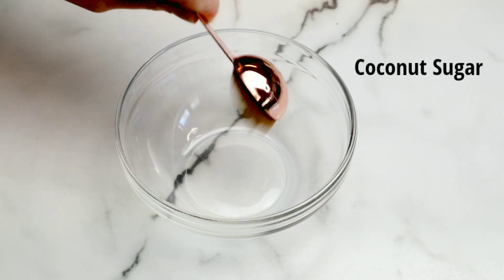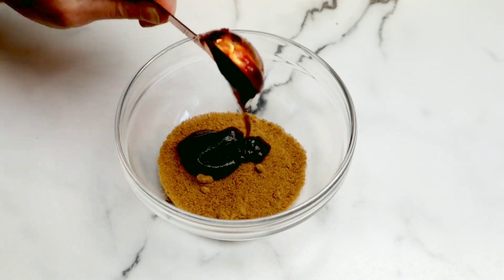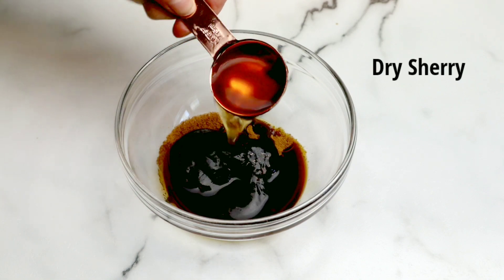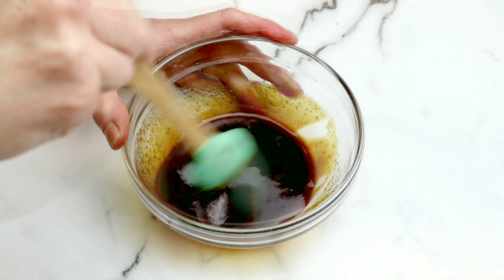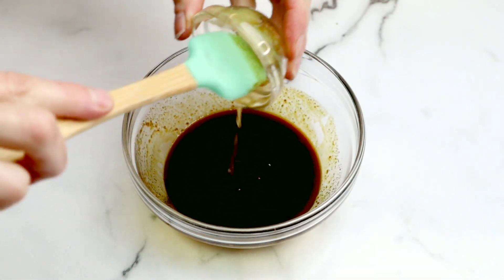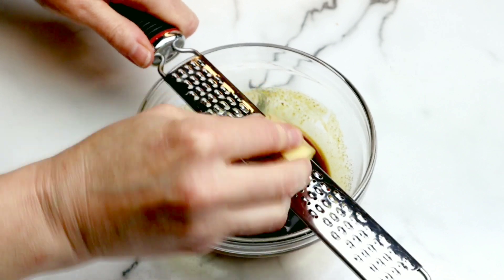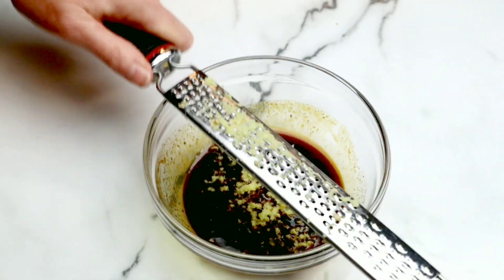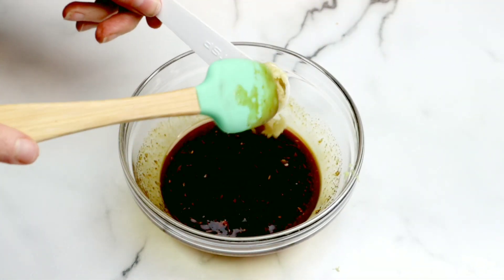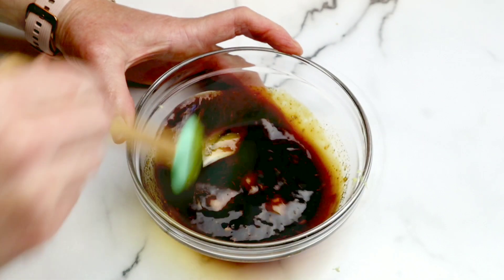In a small bowl we're going to add some coconut sugar, hoisin sauce, soy sauce, and dry sherry — if you don't have dry sherry you could also use Chinese cooking wine. Then honey, which I've melted to make it easier to pour, and ginger, which I'm going to grate straight into the bowl with my microplane. Give this a quick stir, and then add in some roasted garlic. If you don't have roasted garlic, you could use a couple of regular cloves, just crushed.